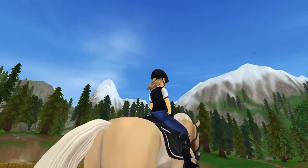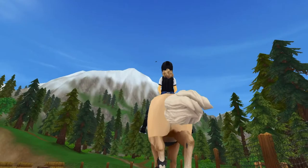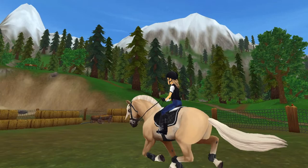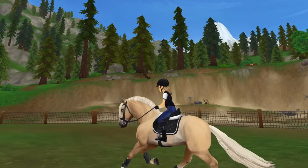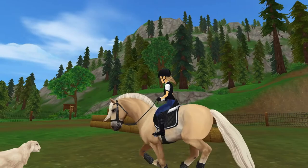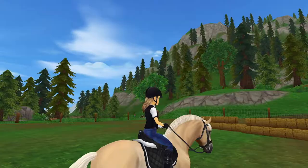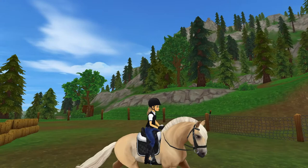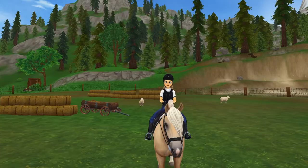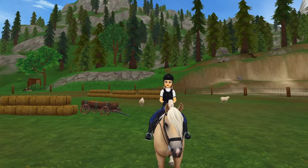Then after our walk-trot motions, we decided to take on some lovely jumps. She has been having a little bit of a problem with brushing jumps. We're now done with our warm-up and I think I'm going to take her out onto the trails and see how she does with a few of the jumps.